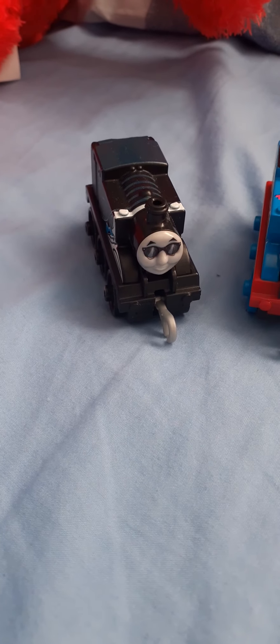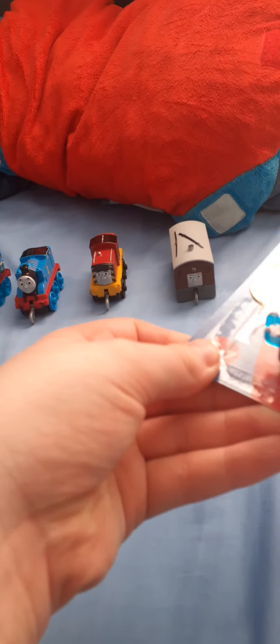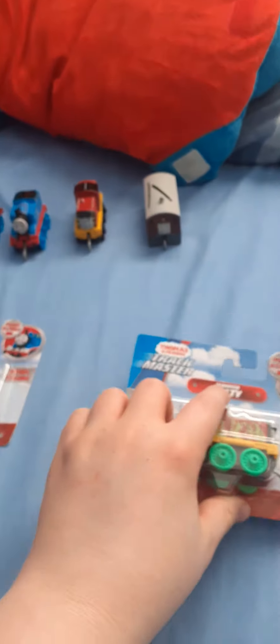Hello Team Zugg and welcome back to another video — not one, but two unboxing videos, and also Happy Easter! So, I'm here with my Thomas collection: Thomas vs. Stefano, Pink Spot Thomas, Secret Agent Thomas, Salty and Toby. Do you know why I got this for Easter? I got two Thomas personal treats: Diamond Anniversary Thomas with this logo, and Seaweed Salty. So, let's get to it.